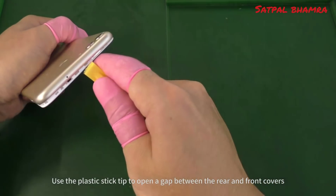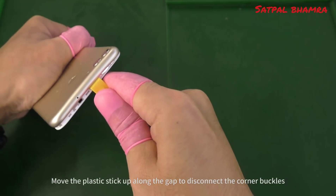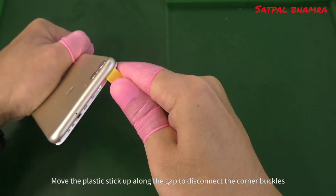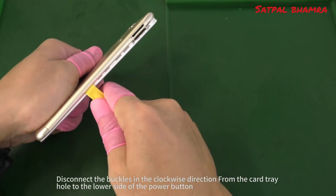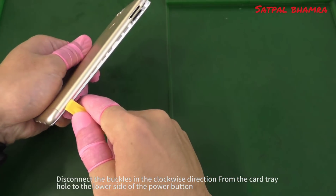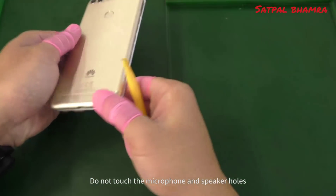Use the plastic stick tip to open a gap between the rear and front covers. Move the plastic stick up along the gap to disconnect the corner buckles, disconnecting them in the clockwise direction from the card tray hole to the lower side of the power button. Do not touch the microphone and speaker holes.